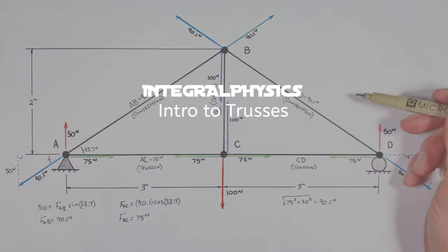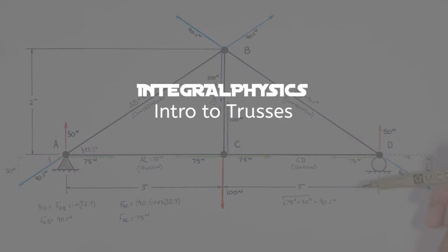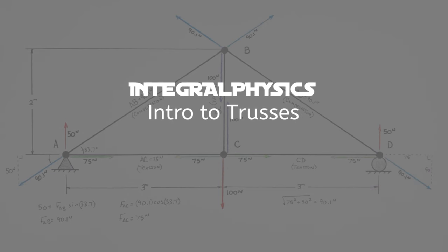So this has been how to analyze the first of what is hopefully many trusses that you'll see. That's all for now.